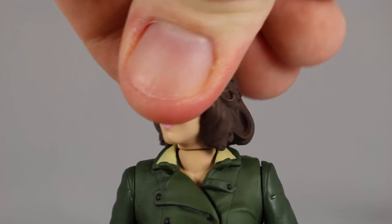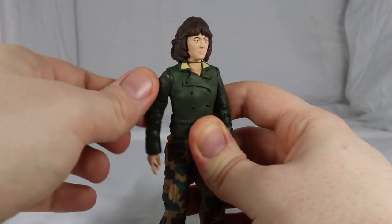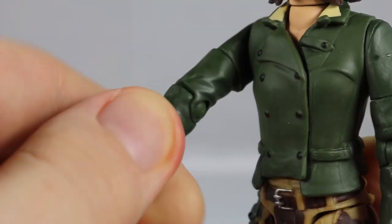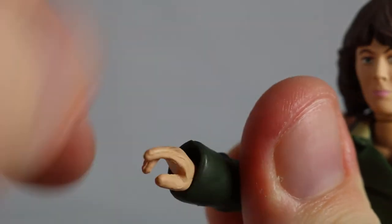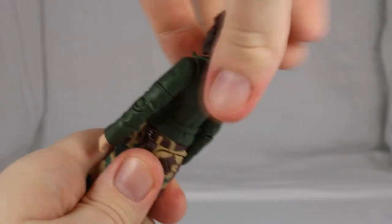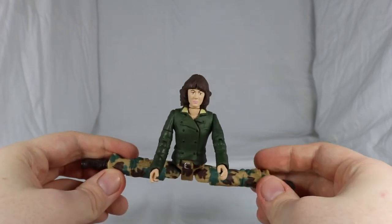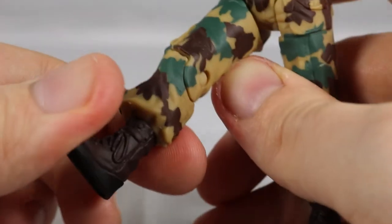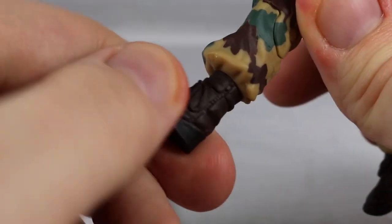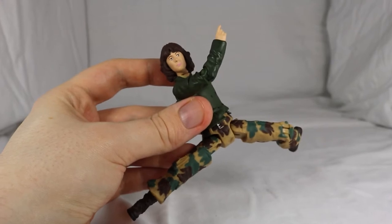Turning to articulation: her head can turn 360 degrees, 360 degrees on the shoulder, 360 degrees at the top of the arm, 90 degrees at the elbow, and a 360 degree twist on the wrist. She features a 360 degree waist joint. Her legs pull out to the side allowing her to do the splits, they can kick out around 45 degrees, bend 90 degrees at the knee, and a final 360 degree twist on the boot. Some really nice articulation for Sarah.